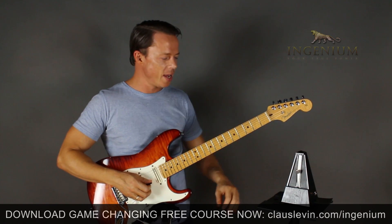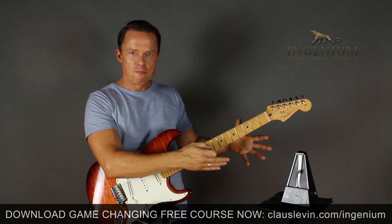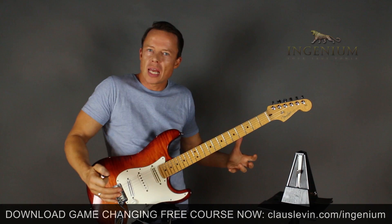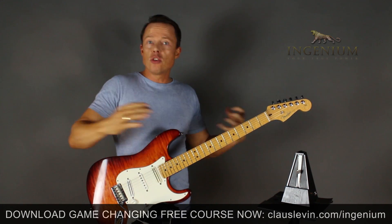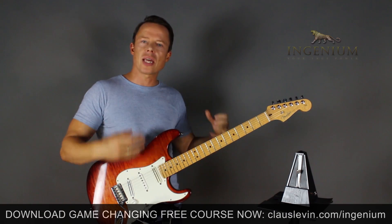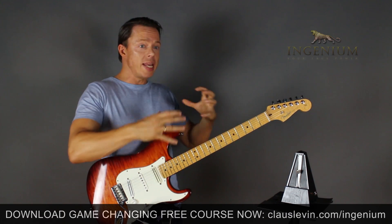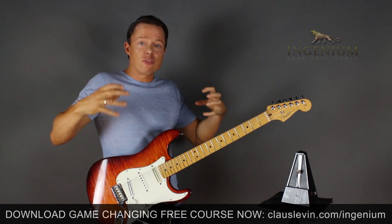Just having fun with the metronome here. I've spent thousands of hours with this little thing, and maybe fun and metronome rarely belong in the same sentence, but in this case it does. We often practice and practice but don't really feel, sense, or acknowledge that we're making progress because we're not measuring it. Once you start measuring it, you'll really celebrate on a whole new level, and that's important because it gives you motivation.